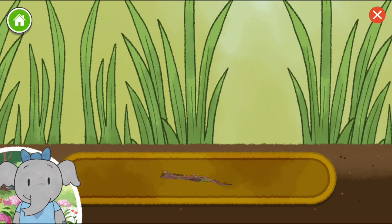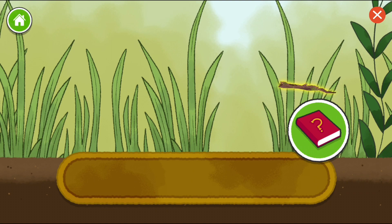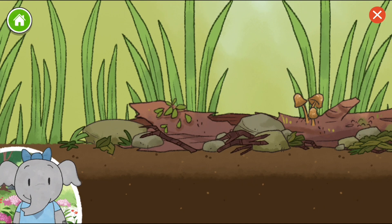Let's start by adding some rocks and branches. Tap on the book if you want to hear about the things you can add to your habitat. Let's keep going.